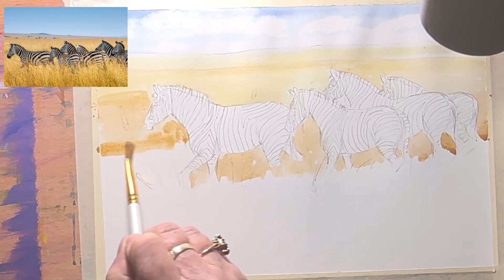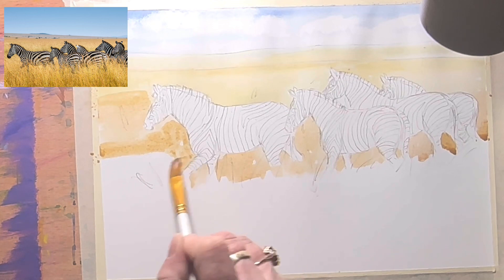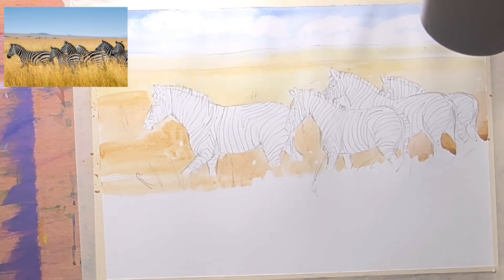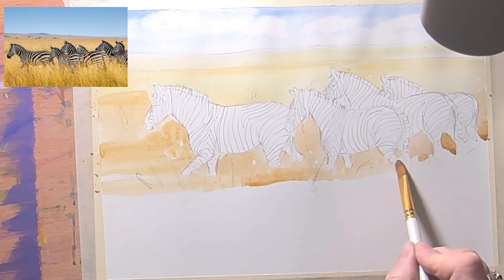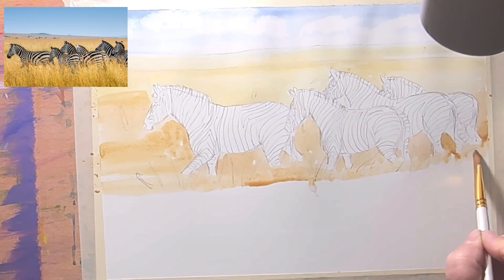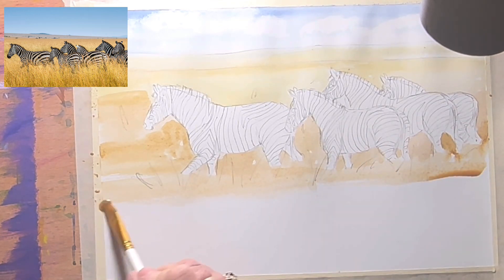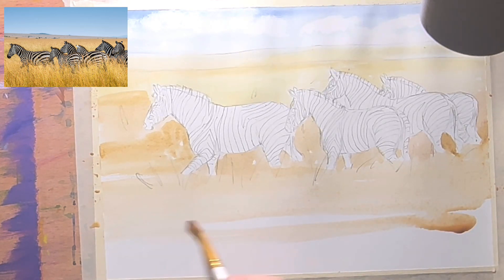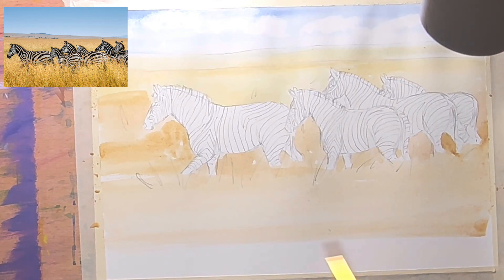I'm focusing on the background first, coming down and around. I'm going to take that all the way to the bottom of the painting. I probably could have used a slightly bigger brush, but I'm comfortable with a smaller one. Keeping my brush quite wet and just dragging it all the way to the bottom. This hot-pressed paper — flat and smooth — tends to absorb the paint quickly.